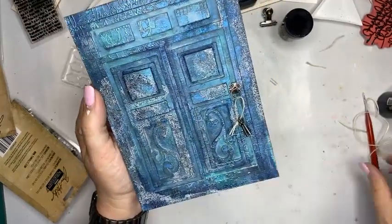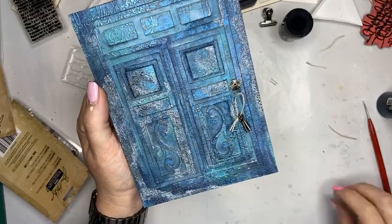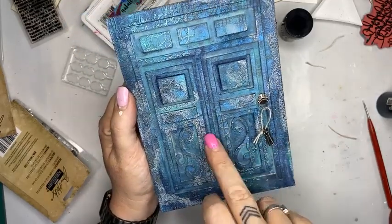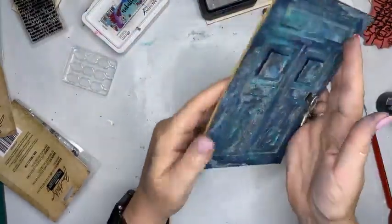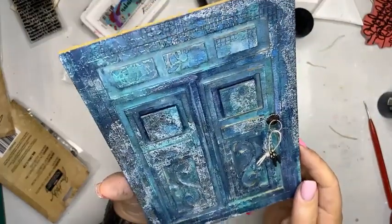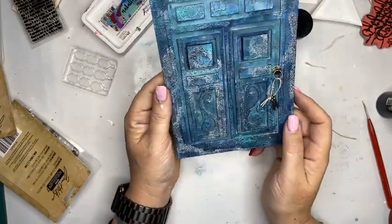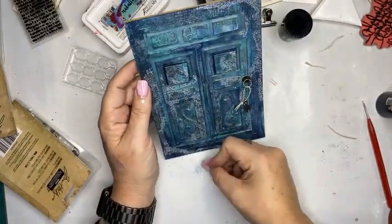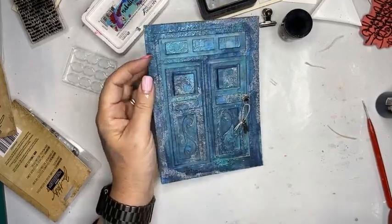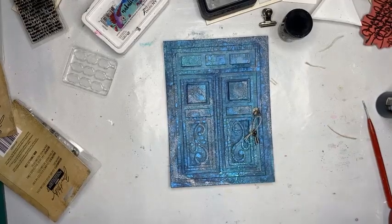Thank you so very much for tuning in. If you jump online today to nataliemay.com.au you will find 15% off chipboard, which is what I have used here, and also 15% off ScrapFX products. I will take a photograph of this and quickly do a post linking all the products I've used so you can easily find them. Have a wonderful day and I will see you back here at 1:30 for Natalie's favourite tools and mediums and how to use them. Thanks, guys!